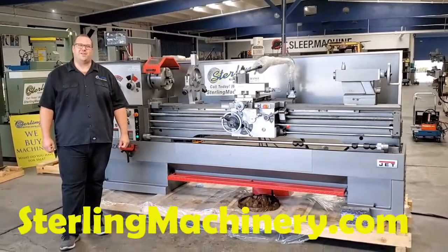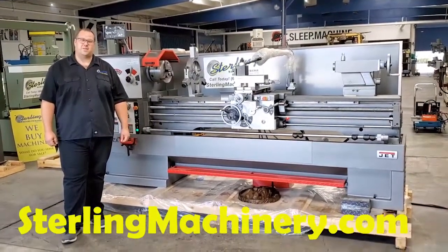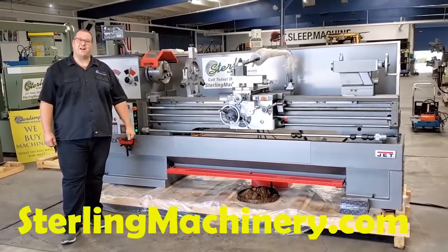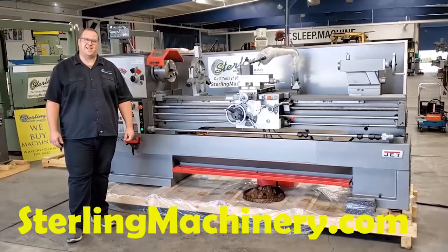Hi, I'm Adam Mattis with Sterling Machinery Exchange. We've been buying, selling, and trading new and used equipment such as press brakes, shears, lathes, grinders, mills, saws, water jets, and much more since 1954.